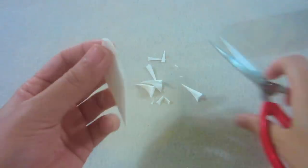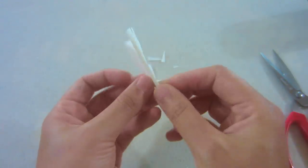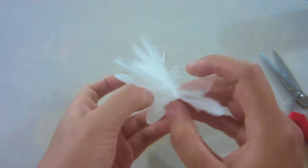Now, take your scissors and cut it into a daisy petal shape. Open it and you got yourself the first layer.